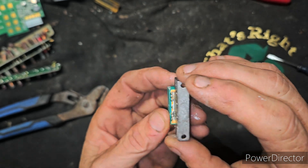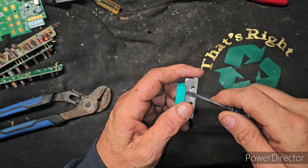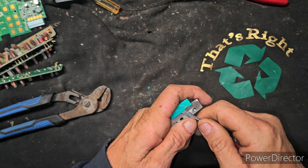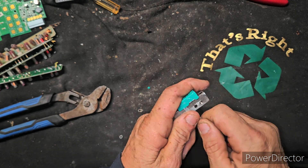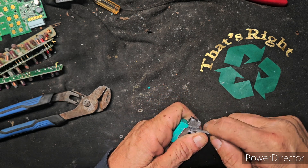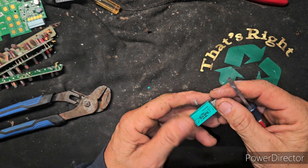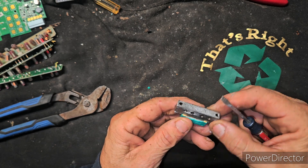I don't know how to separate the metal off of these — I've never done these before. I've never seen anybody on YouTube break these down and I didn't bother looking, because it's my first time, so I might as well figure it out on my own. Whether I'm doing it the right way or the wrong way, I don't know. I don't see any screws.